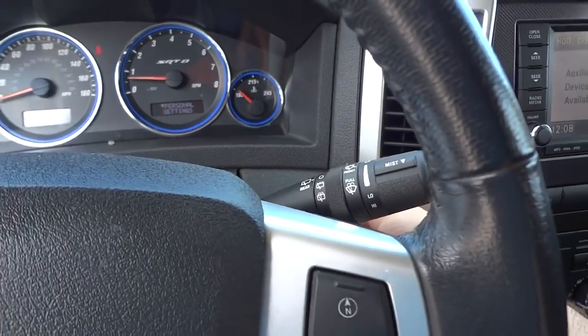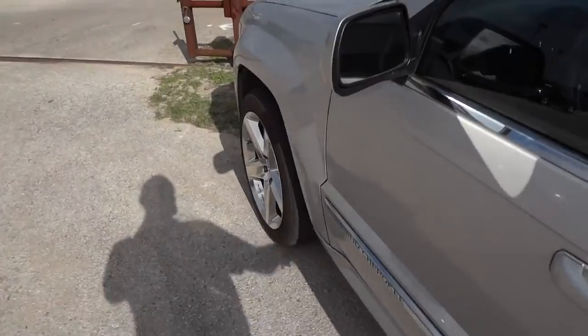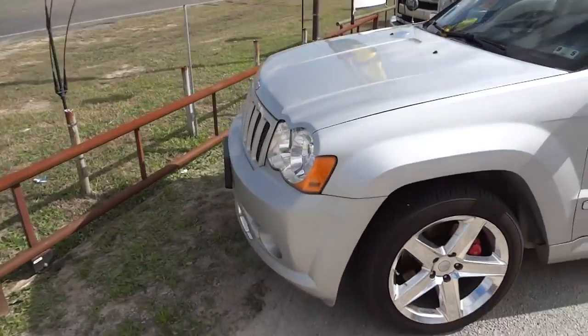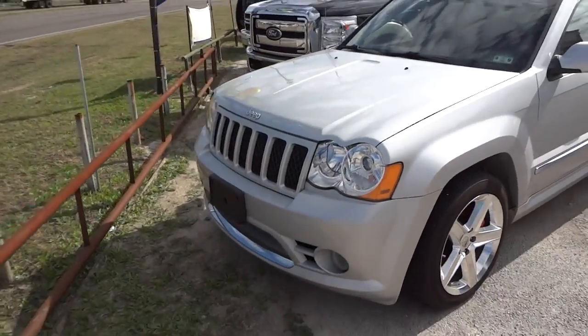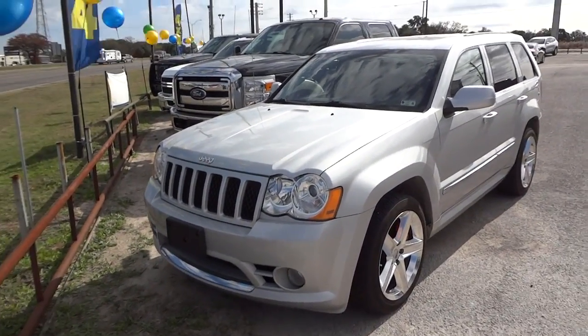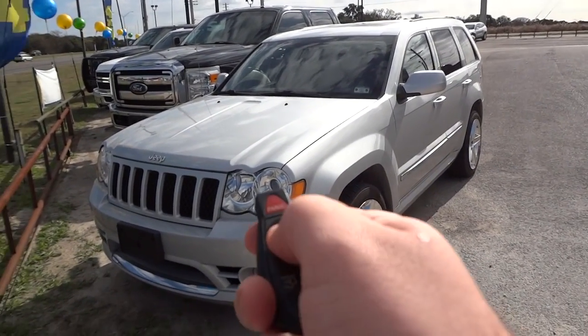Well guys, I hope y'all enjoyed this in-depth review of this 2010 Jeep Grand Cherokee SRT8. Please like, rate, comment, and subscribe. Thanks for watching and we'll see you next time.